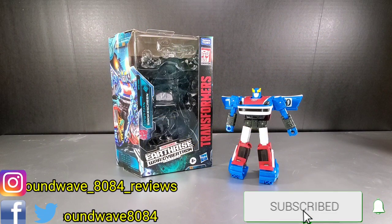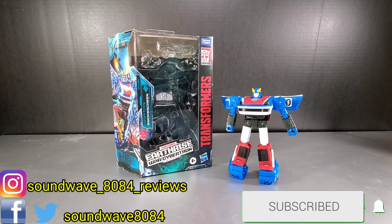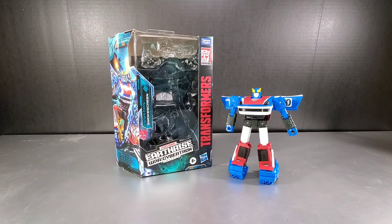Hey everyone, Soundwave84 here with our Transformers Earthrise review. In this review, we take a look at Earthrise Smokescreen.